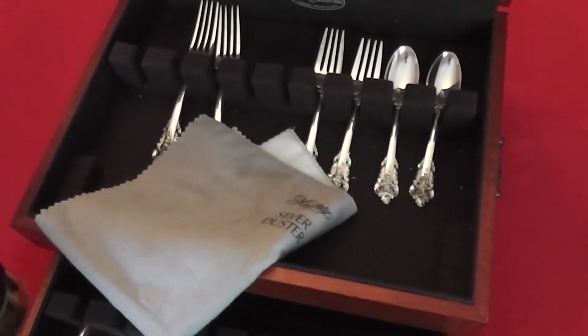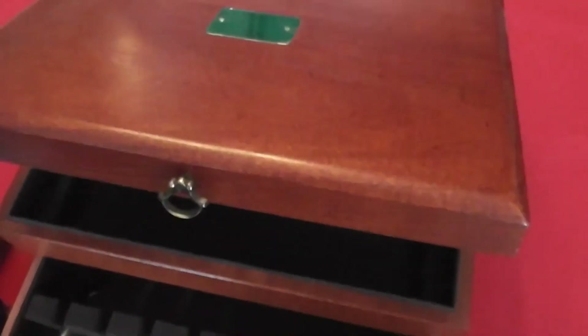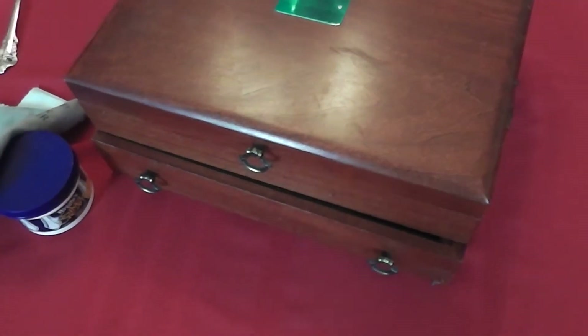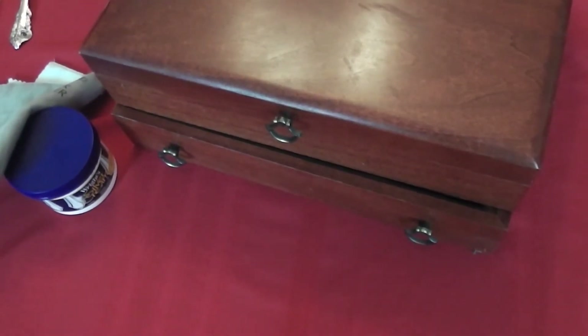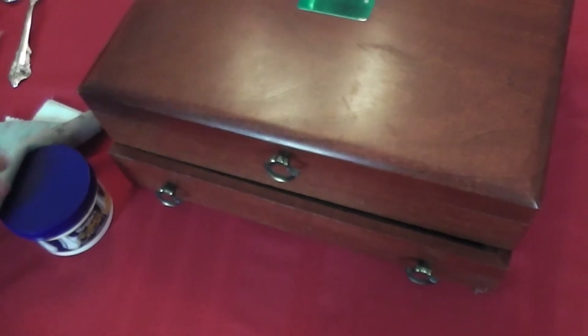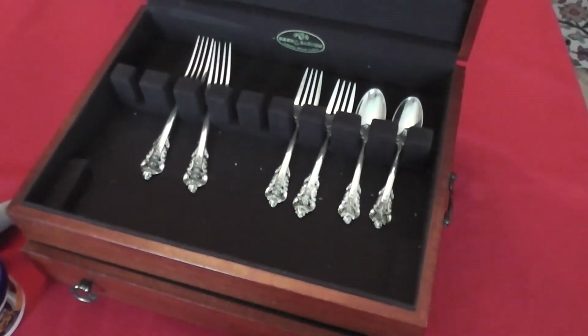So these are just some basic housekeeping tips on your sterling and for storage. If you're interested in specific sterling patterns, feel free to check out my other videos, and also some China videos as well. If you haven't subscribed already, please do so, and also share with your friends and family. Thanks so much and y'all have a great day.